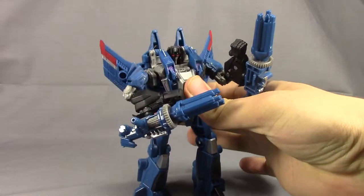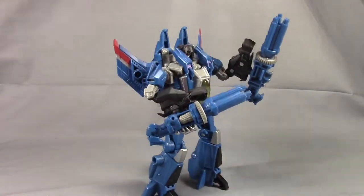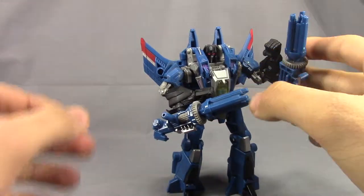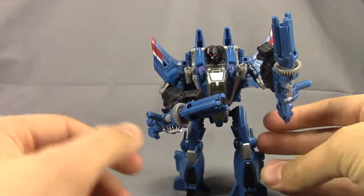Hey guys, it's Dalton at Daltonian's TRF Reviews, and today we're going to take a look at the Transformers Generations Fall of Cybertron Thundercracker. I'm just going to try and do this as a quick review — not really much to talk about, because there's tons of reviews of this guy along with Starscream out there. Just want to do a quick little highlight kind of video of him.